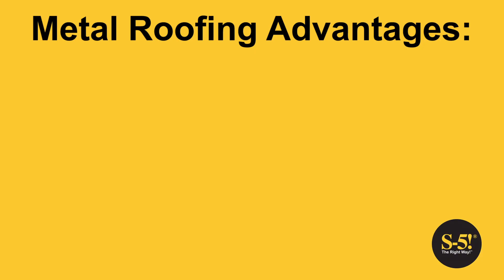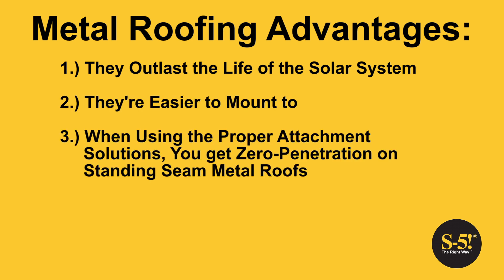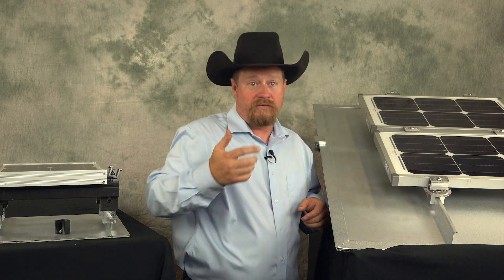Hello, I'm Sean Haddock with S5. As we get started, I want to point out that metal roofs offer advantages over other roofing types. They outlast the life of the PV system, they're easier to mount to, and when they're standing seam, there are no penetrations. When using the proper attachment solutions, they come with free rails — this is a built-in structural free rail.